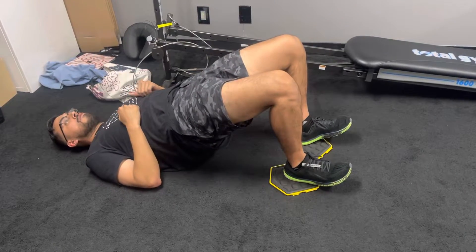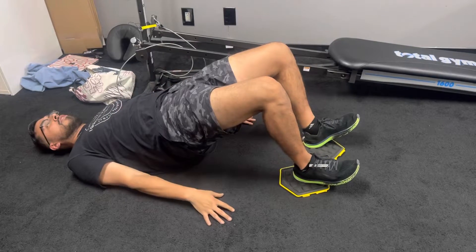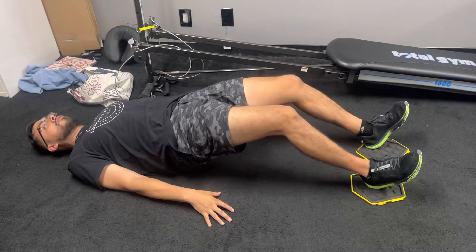You're going to drive through your heels like we have before. I want you to take it five seconds out. Five, four, three, two, one. Get as long as you can without dropping your hips.